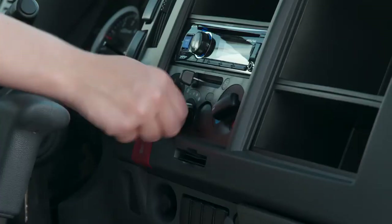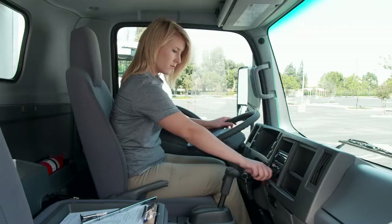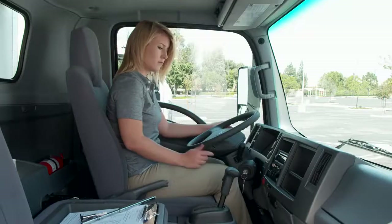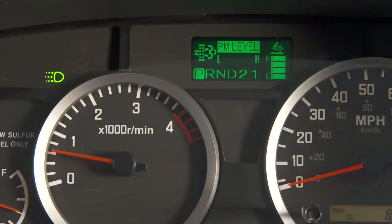Turn on the climate control so it can prep the cabin and defrost the windows if needed. Then turn on your headlights and hazard lights to be sure their indicators illuminate in the instrument panel. Leave them on for your exterior inspection.